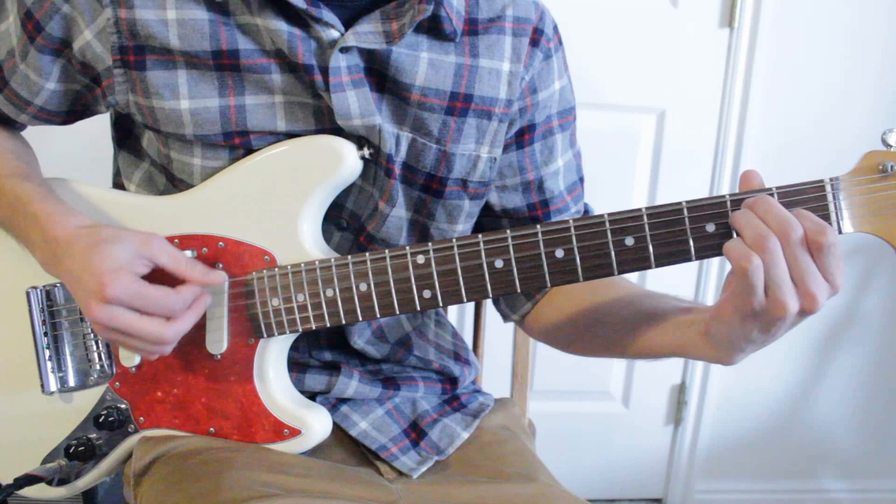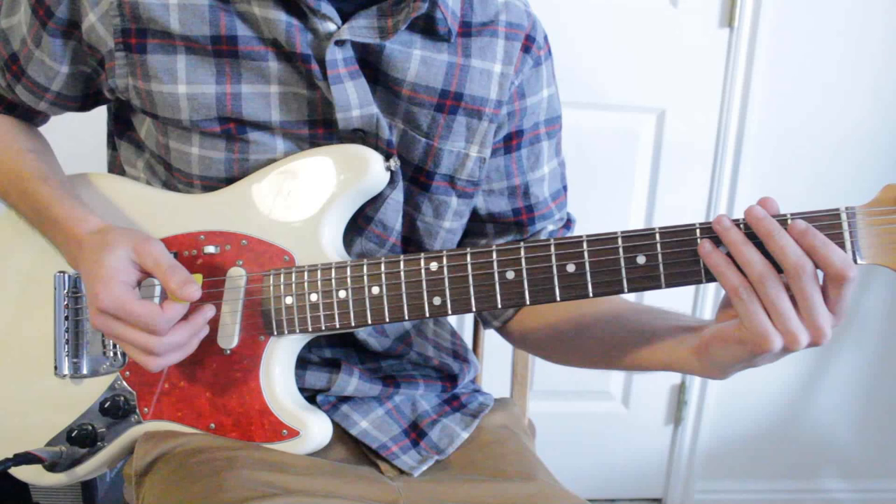You're going to start with down, down, up, up, down, up. So that's down, down, up, up, down, up.